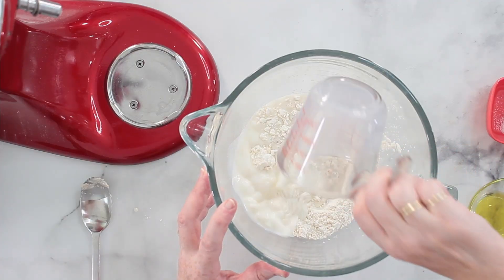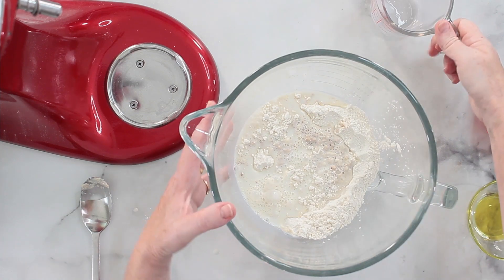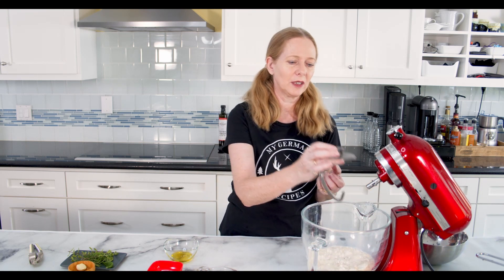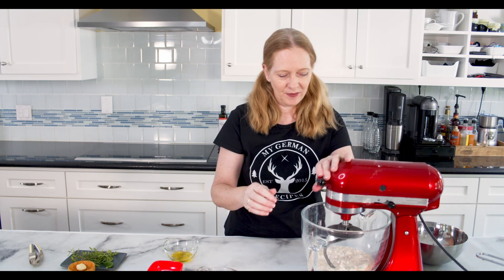I'm adding now the remaining milk and putting this into the mixer. I will knead this for eight minutes until the dough is smooth and the gluten has developed. During the kneading, I will add the oil and the salt.